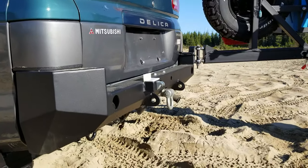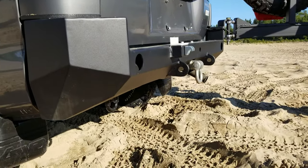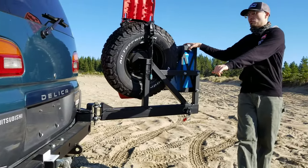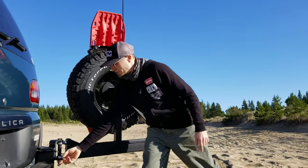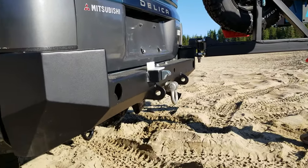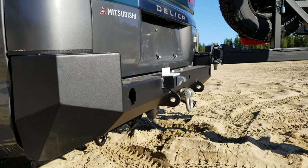Also of note — recovery points. We've got an integrated hitch receiver that is perfect for our shocker receiver bracket. We've also got two welded eyelets for shackles, should we need to be pulled out that way. These are actually going to get some reflectors here shortly. Overall, this is a really handy setup and it's going to be really versatile for traveling and off-roading at the same time.